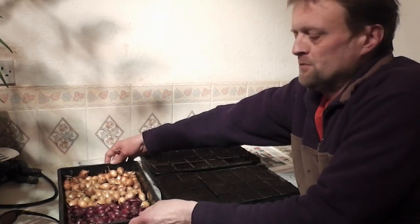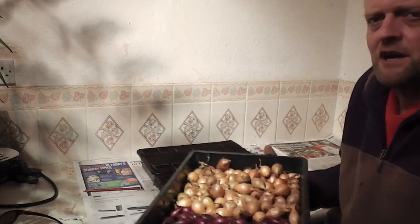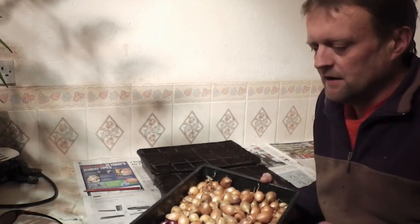Well hi folks, time to start growing the old onion sets now. I know it's only March and I would normally plant these out in April outside in the ground, but what you can do at this time of year is give them a bit of a kick start.